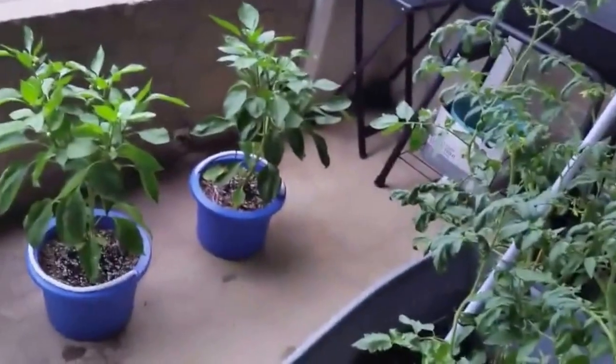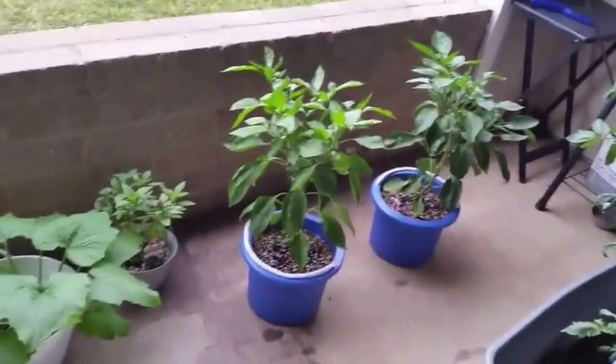Well guys, that's it. That's us starting the farm — on the patio.